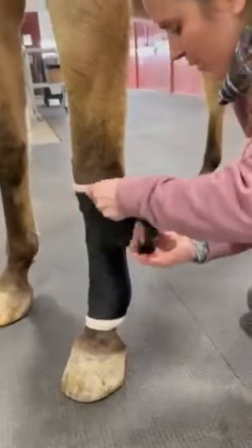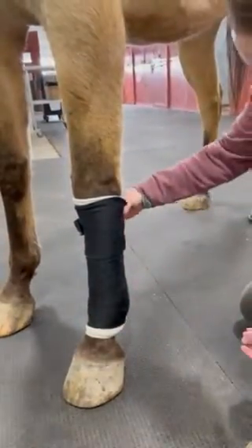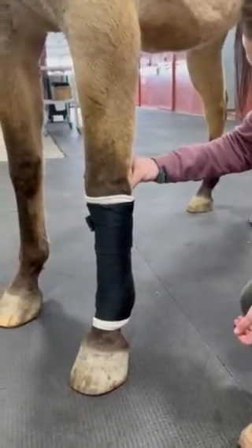When you're done, look around and feel around to make sure pressure has been applied evenly from top to bottom. If you apply pressure unevenly, you can potentially cause injury to the tendons or the soft tissue structures on the limb. And that is how you apply a distal limb wrap to a horse.